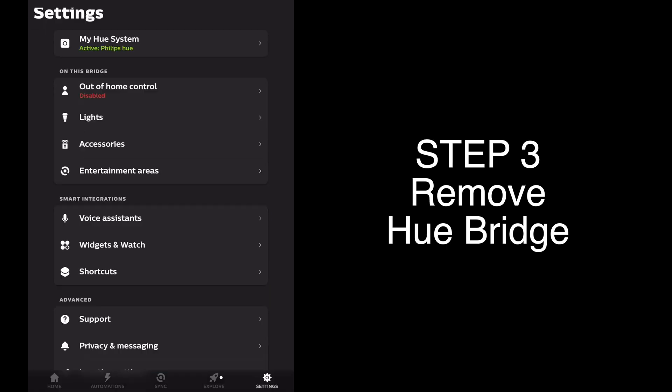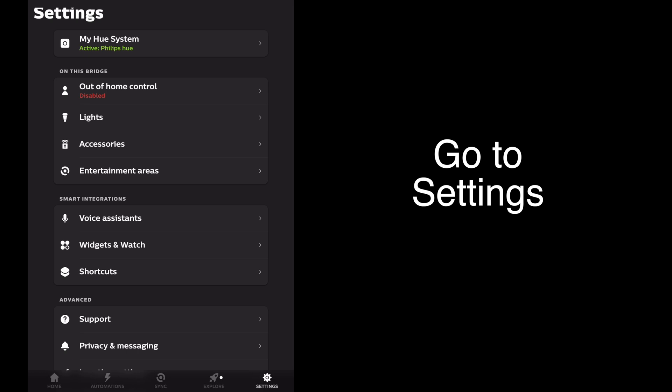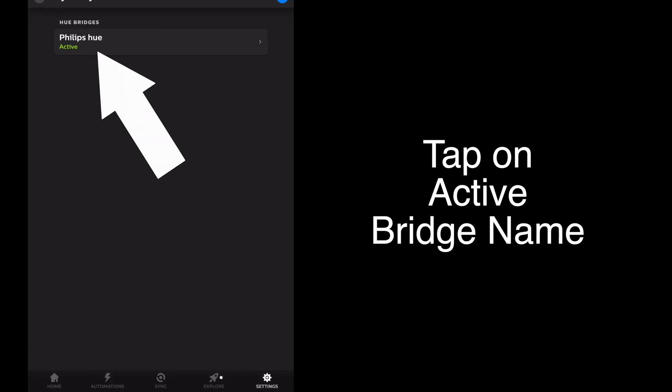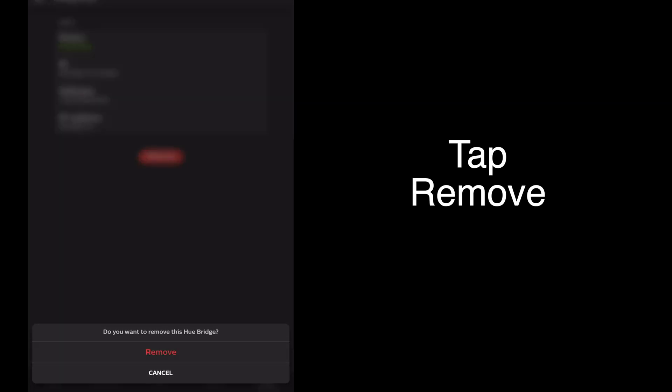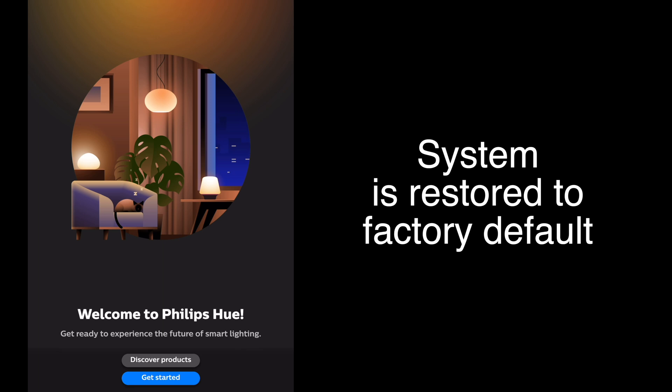Next, under Settings, tap on My Hue System. Under Hue Bridges, tap on Philips Hue, which is our Hue Bridge, and tap Remove. Confirm by tapping Remove again. Your system is now reset to factory default and can be set up from scratch.